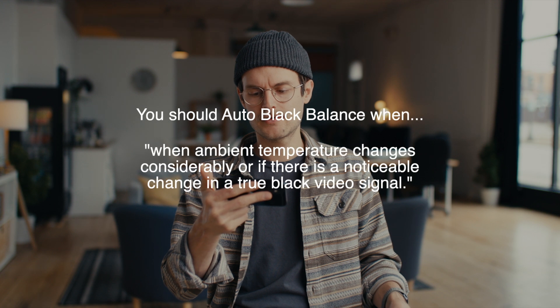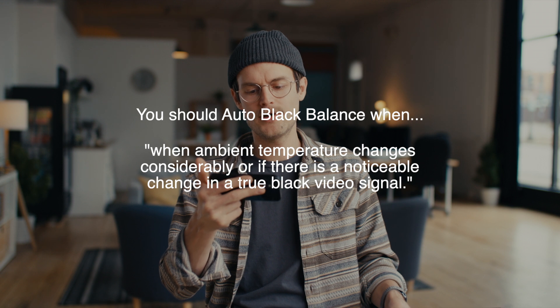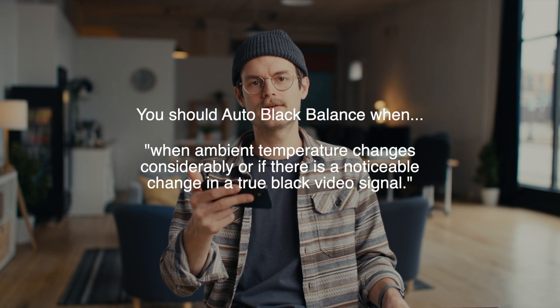I would do the body cap over a lens cap with a lens on, because there's just more chance that light will leak through and mess up your reading on that auto black balance. Canon says when the ambient temperature changes considerably, or if there is a noticeable change in a true black video signal, that's when you should auto black balance. We just do it before every major shoot — before we put a lens on, we'll auto black balance. It takes maybe a minute or two for the camera to do that, and then we know we're good to go. If you can make a habit of it, I don't think it hurts to do it often. You just might not actually need to do it as often as we do, but we would rather have a clean image at the cost of an extra minute of prep.